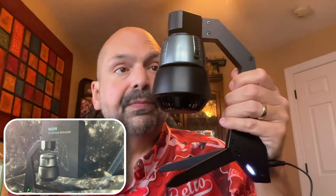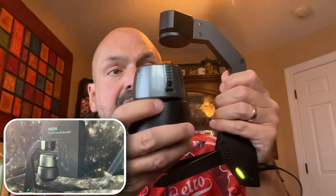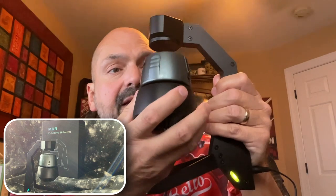They also include a transformer and you must use it with the stand in order for the levitation to work. Without it, the speaker just sticks to the top like that. If you have it plugged in, then you can guide it in and have it levitate.